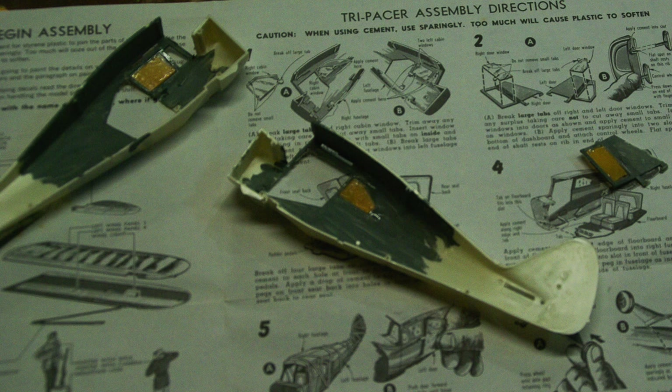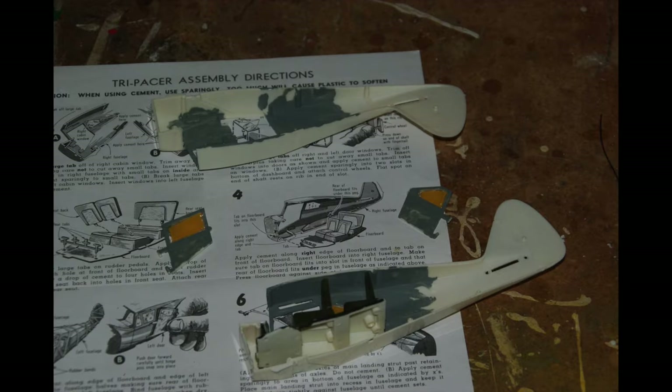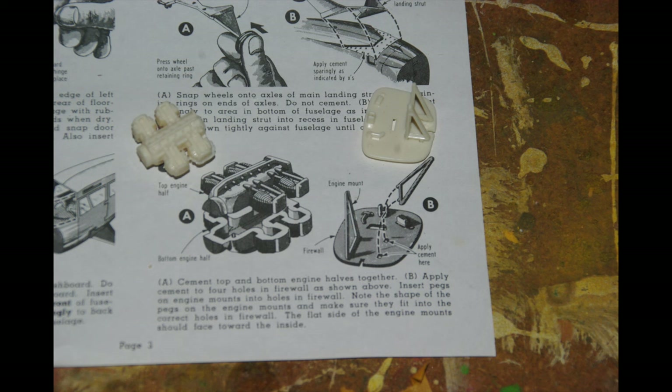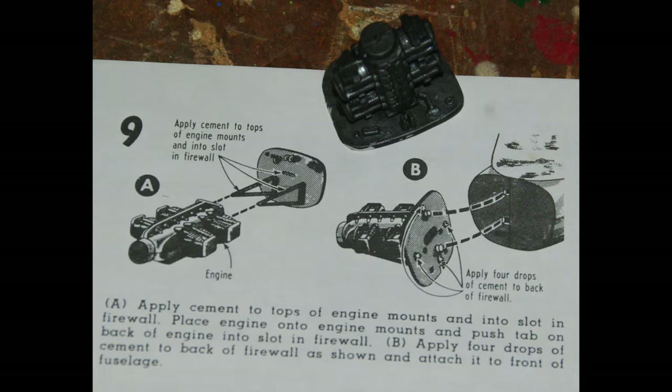We start by preparing the fuselage halves for assembly, then prepare the cabin interior parts to go in. We install the interior, the two halves are then joined together, and the main landing gear struts are installed. The engine is assembled, the engine mount struts are installed on the firewall, and the assembly is painted. I then start filling and sanding the seams of the fuselage and other assemblies.